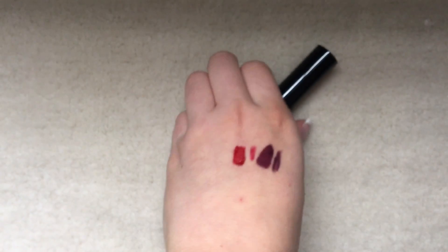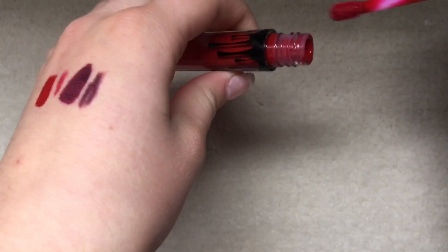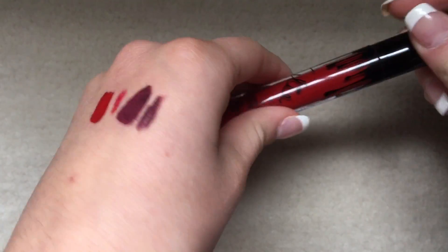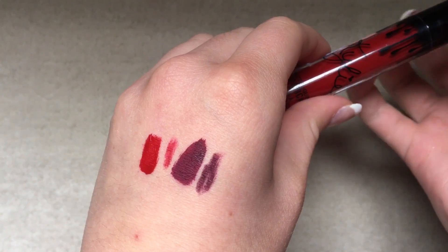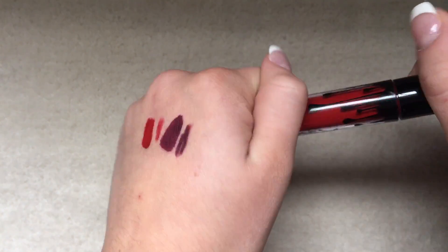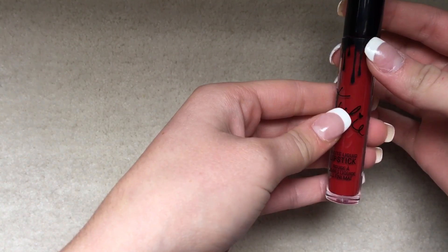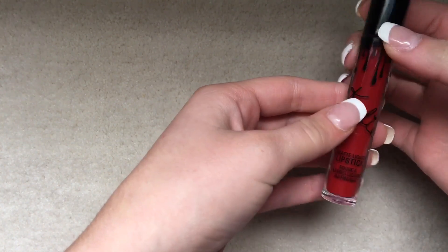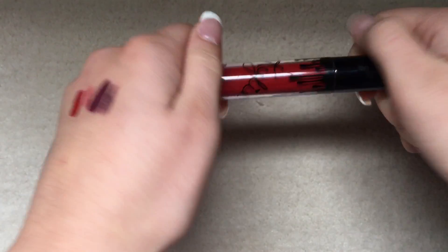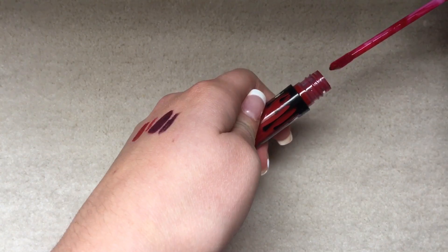This color is nice. All the formulas are the same, I'm pretty sure. It just smells so good — I had to open it again. The formulas are all good. But I prefer my Jeffree Star or my Anastasia liquid lipsticks over these. Being mass-produced probably makes them not quite as good, I guess.